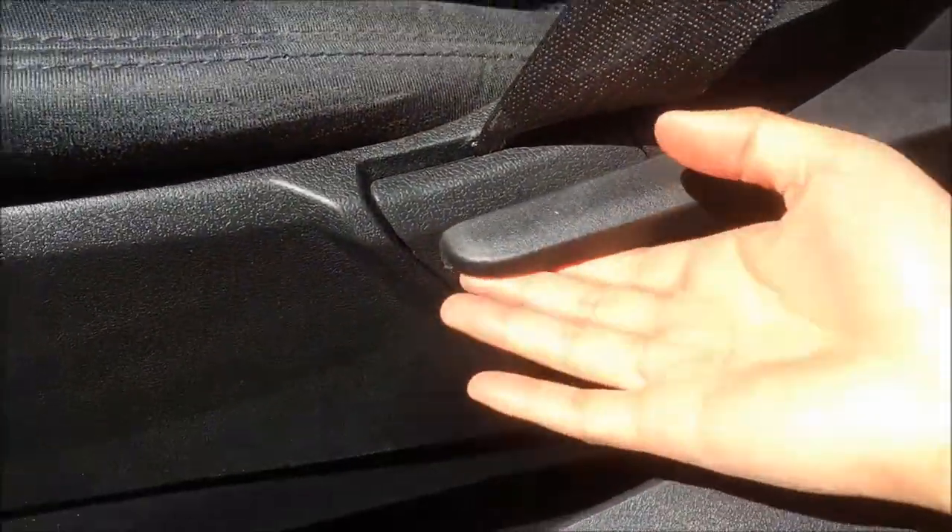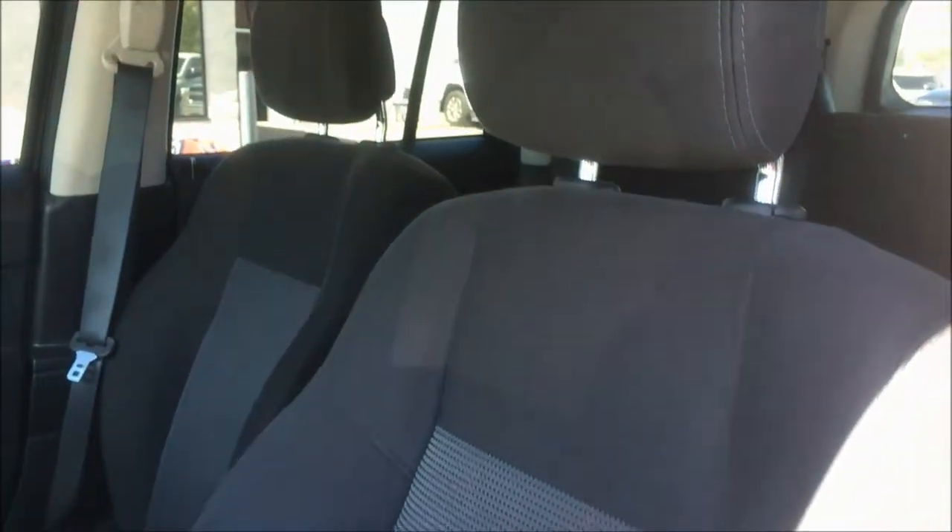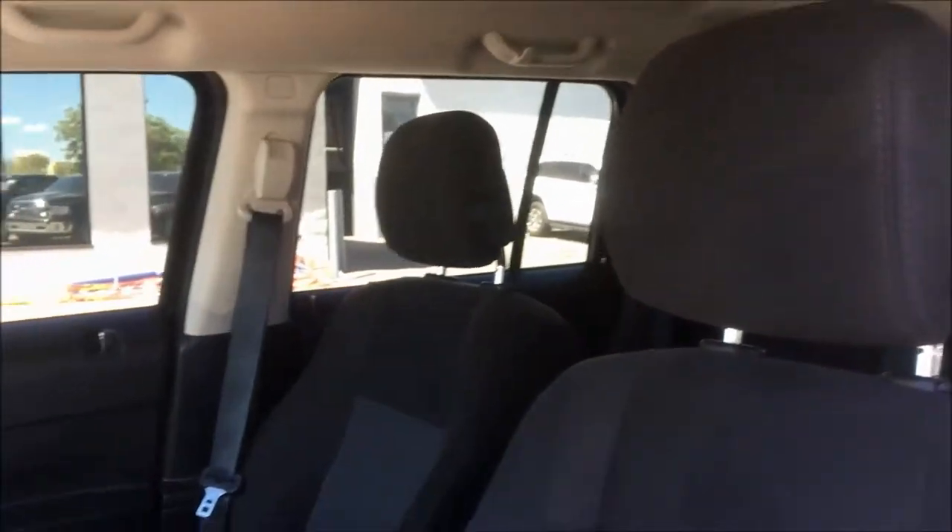We have here your tilting steering wheel — just pull down this handle, adjust it how you'd like, and pull it back up. Next to the seat we have your reclination adjuster, and this Patriot features a gorgeous, comfortable black cloth interior.